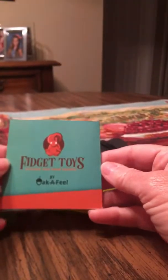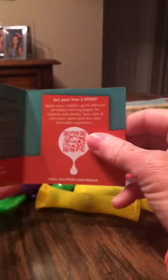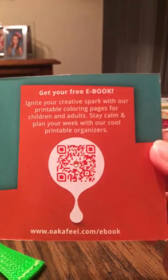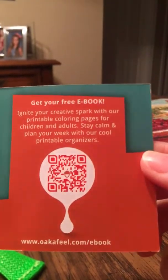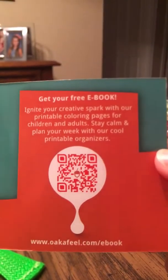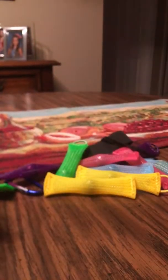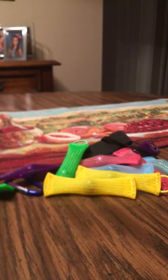First of all, I get a little fidget toys leaflet with some information in it. It also gives you a free ebook that you can download to print out colorable pages for your kids. It covers five ways to improve your child's focus with different little things you can look at and read.